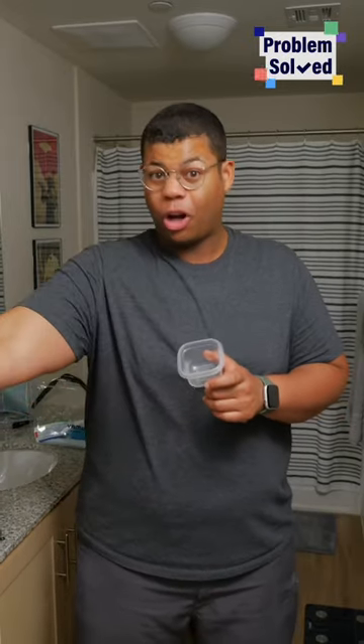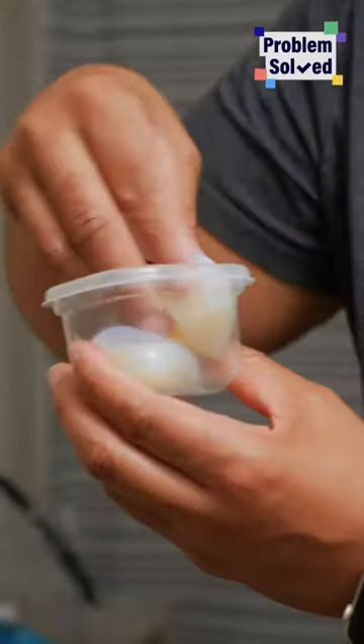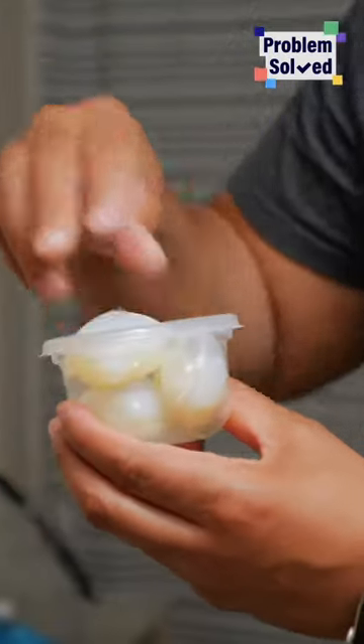Of course all that will help keep you clean, but also bring some detergent pods — that way if you get a chance to do laundry, you're all set.